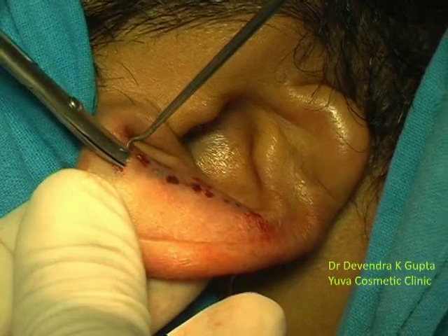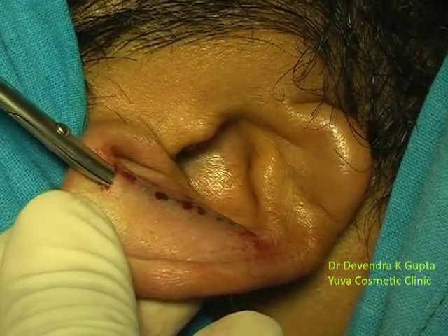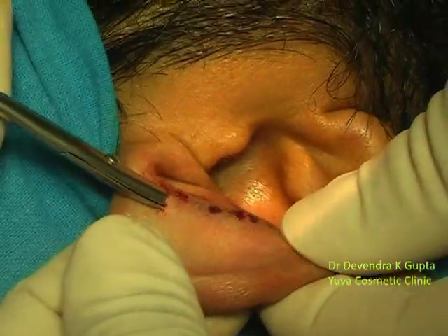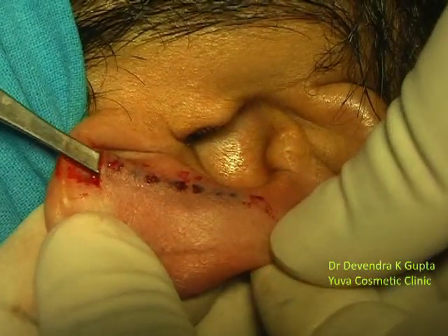Down up to the marking — you can notice here I am exactly going in the correct plane, down up to the marking.